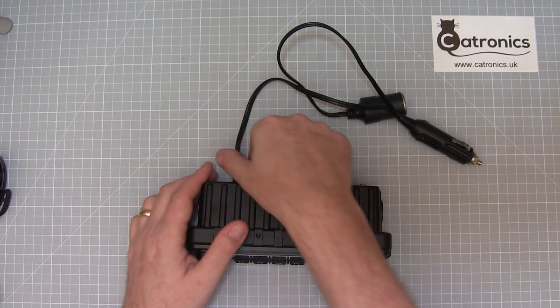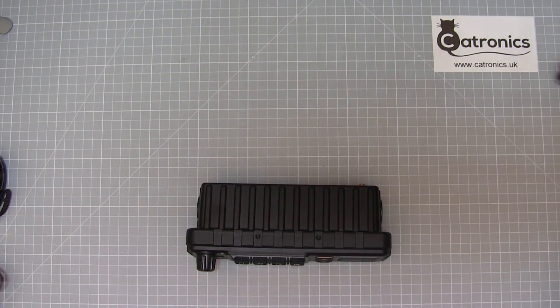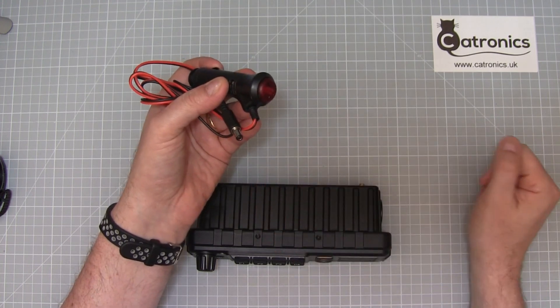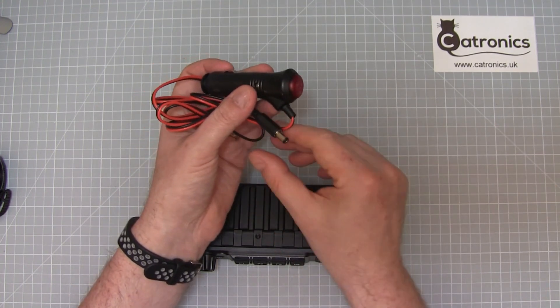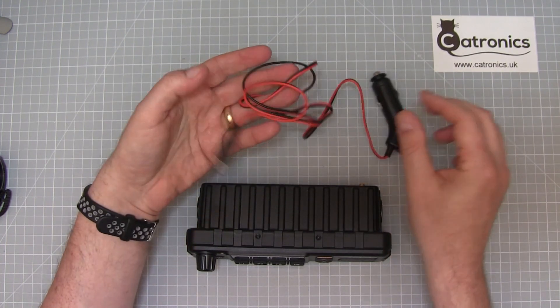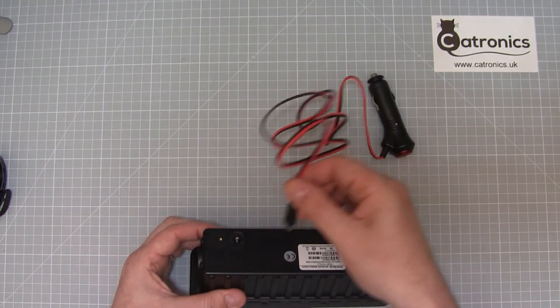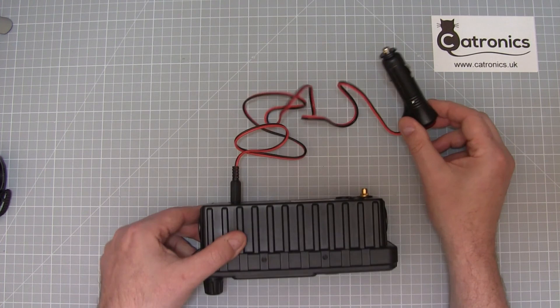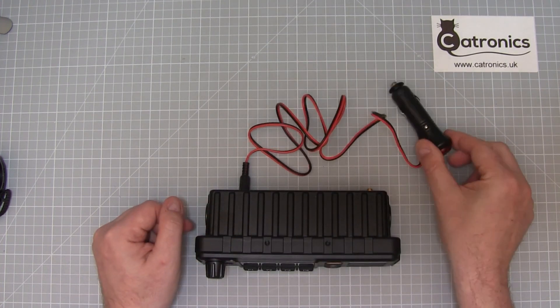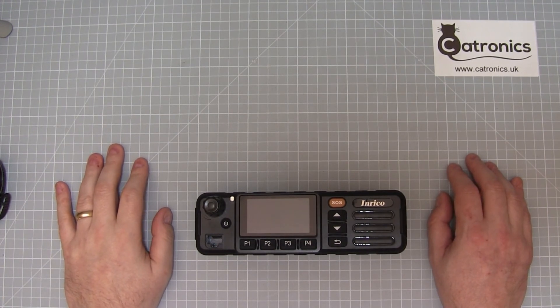An alternative is this lead, which has an integral switch within it so you don't need the separate switch unit. It is longer, so you may not need the extension, though you can extend it if you wish. This simply plugs into the back of the TM7 and into the accessory port in your car. Thank you for watching — all the accessories featured are available in the link below.